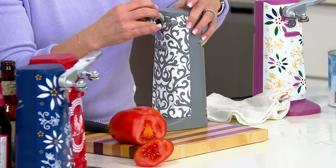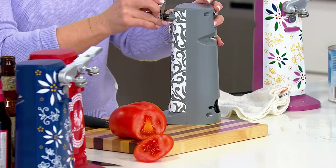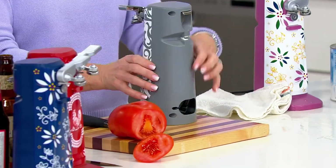That's a good edge on that blade. So it's a knife sharpener, it's a bottle opener, it's a can opener, and it looks cute as a button on my countertop. And we hide the cord.